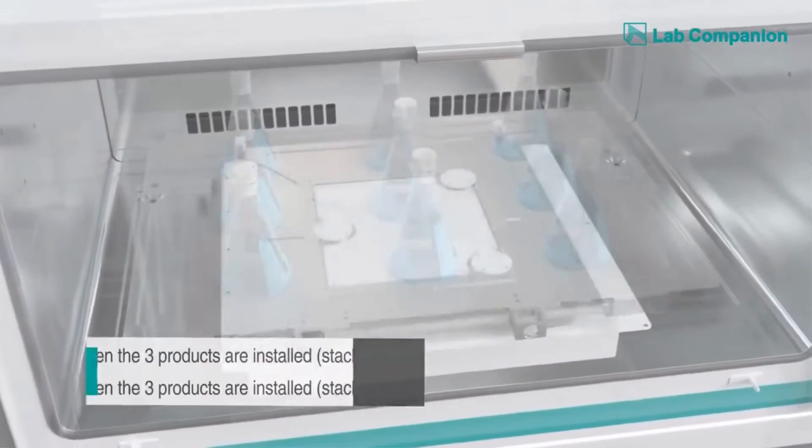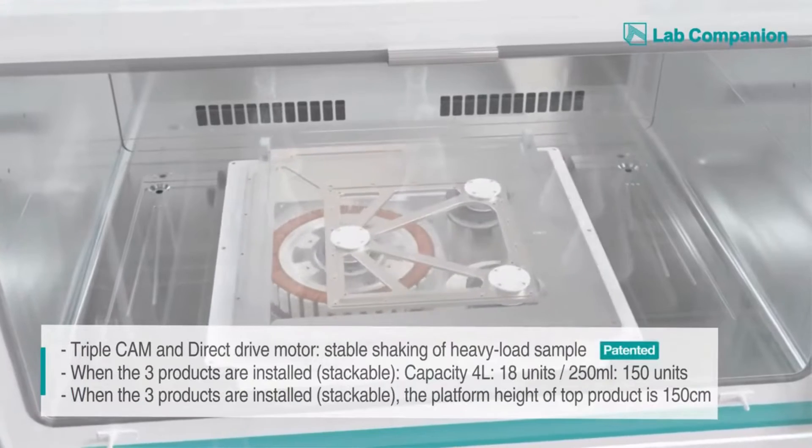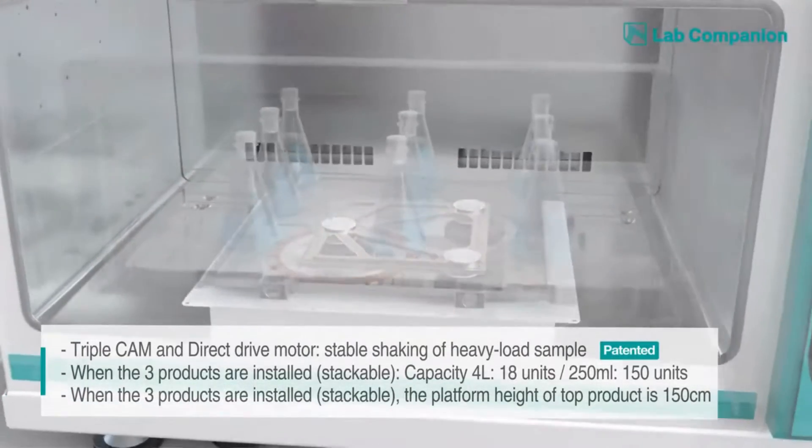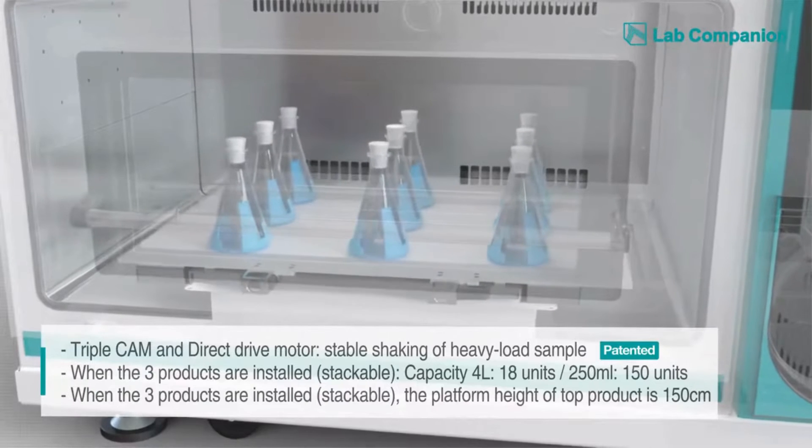By adopting the triple cam system and DD motors, our product achieves the minimum level of vibration as well as the maximum level of stability when stirring a heavy load sample.